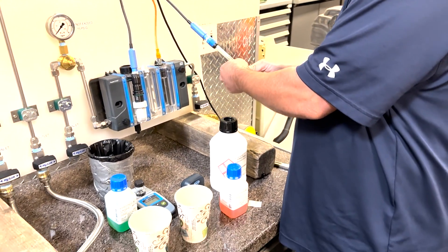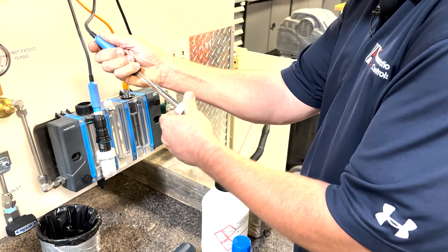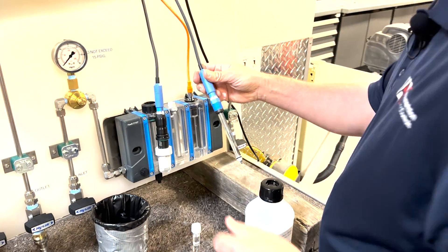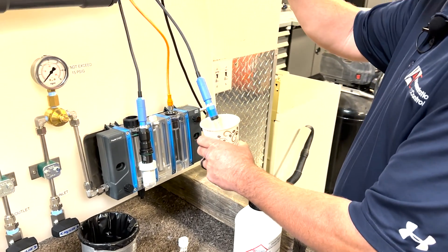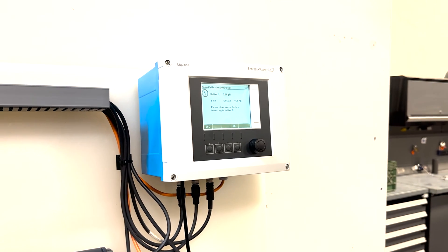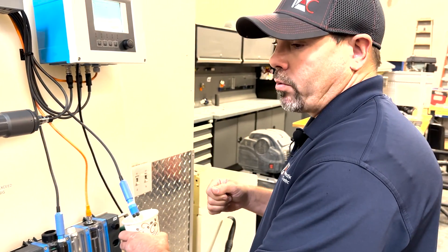We're going to remove the sensor from the wetted housing. You want to be careful when removing these — they are glass sensors with a little O-ring. We're going to immerse it in the 7 solution, which is the green solution. If you had a sensor you were taking out of the process, you would want to clean it with some distilled water before putting it in the buffer so you don't contaminate your solution. This is a brand new sensor, but if you were taking it out of your process, you'd want to rinse it with distilled water.